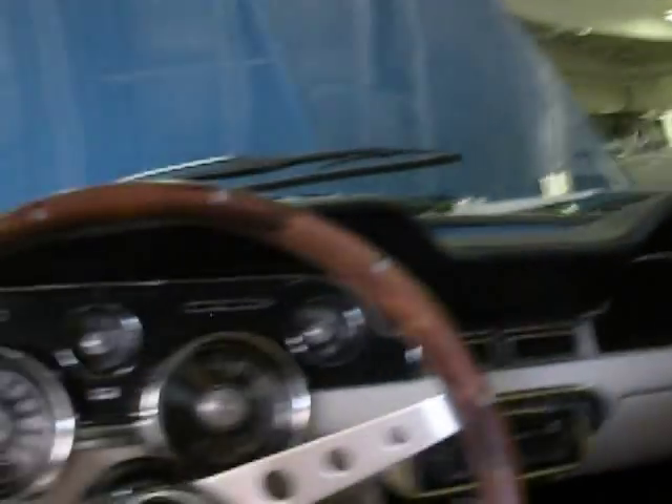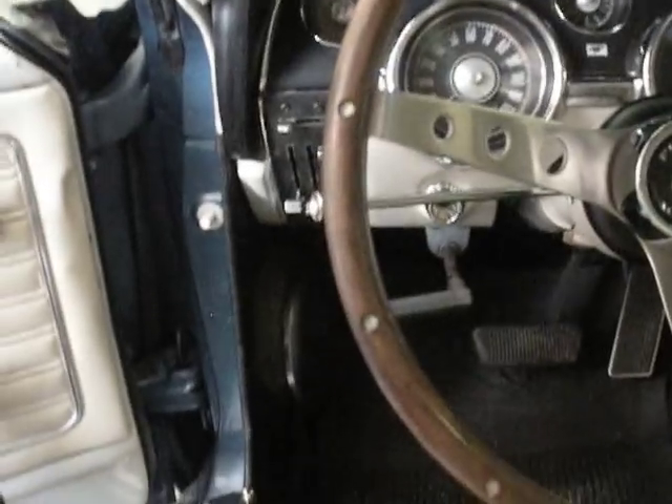Inside you've got an aftermarket armrest with cupholders, a Sony stereo with big speakers up front and speakers in the rear. This is a fold-down seat car. It has a wood steering wheel, and the headliner is in excellent shape — so are the seats.